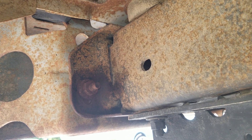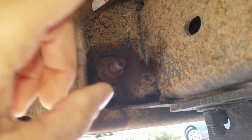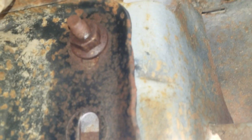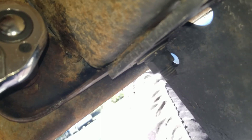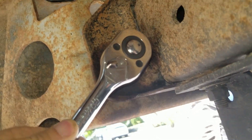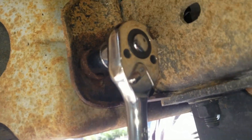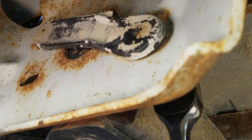Here we are under the passenger side of the back of the van, and these are the bolts we need to remove — these two. I can get my 21-millimeter socket on there and twist them. The problem is on the other side they break through the plastic and start spinning.